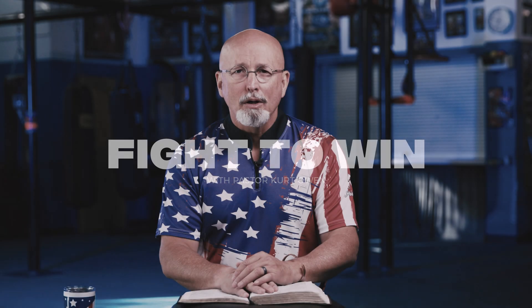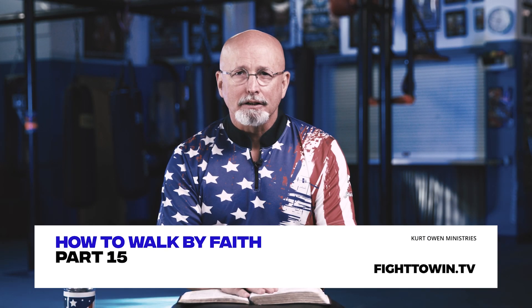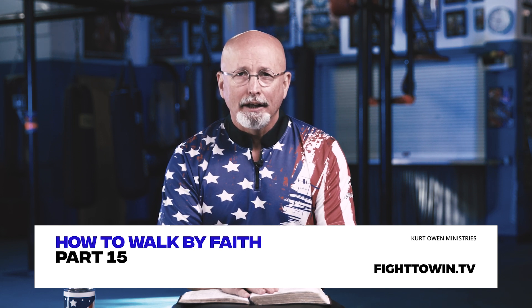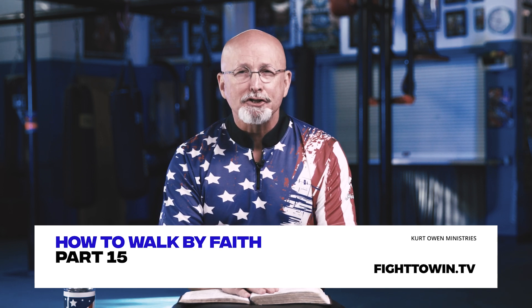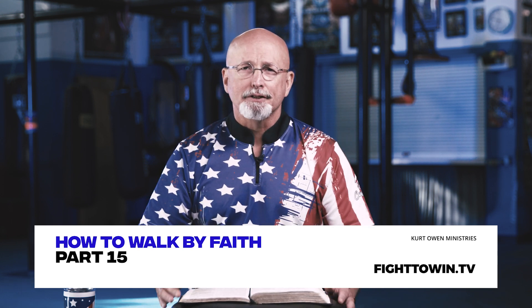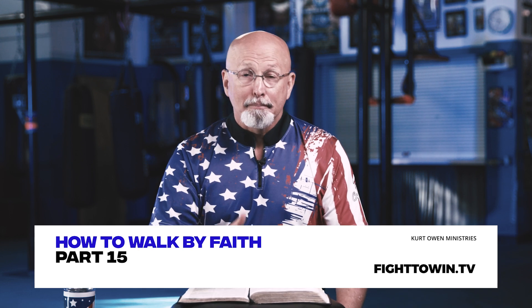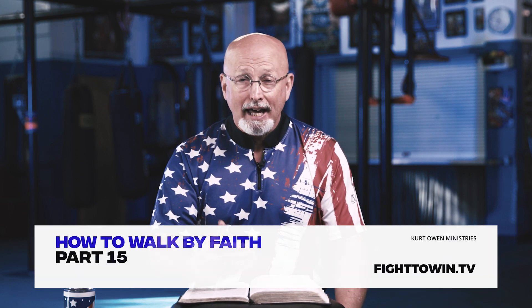Hello, I'm Kurt Owen. Welcome back to Fight to Win. I hope you've been getting a lot out of this. We've been talking about how to walk by faith, and over the last several sessions we've been talking about stirring up your hope and getting that working. Because a lot of times people are trying to engage in faith and believe God, but they actually have no hope.